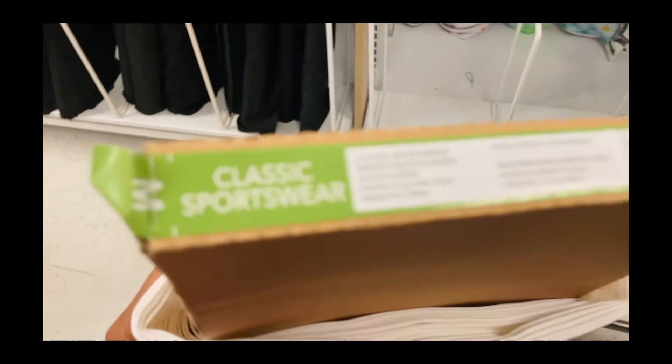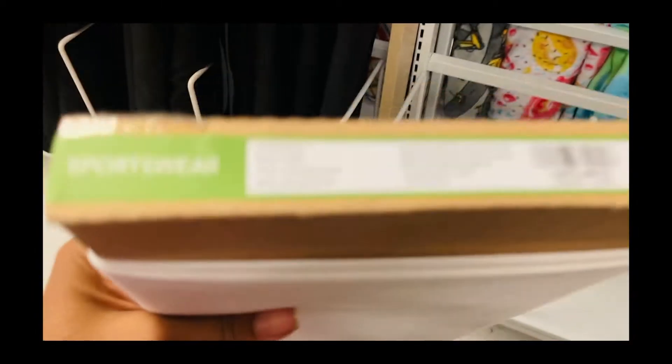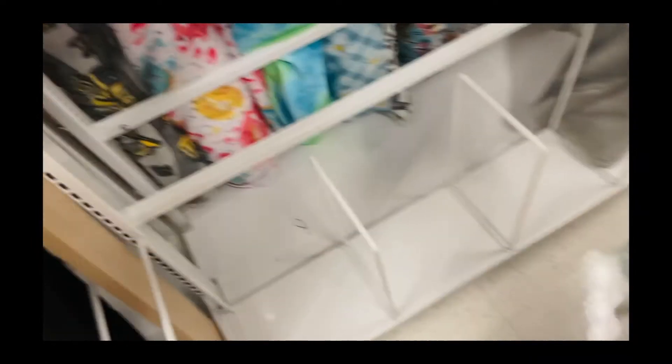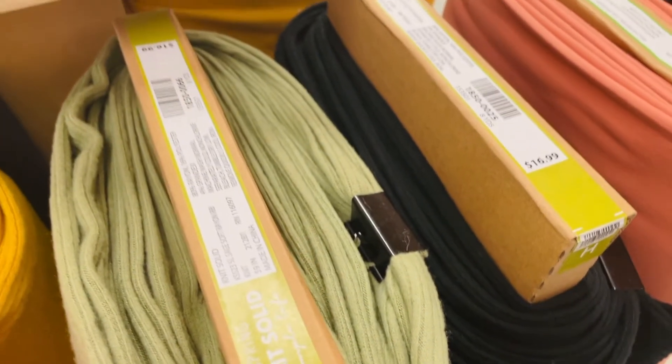Cotton and spandex — stretch goes that way, not too much the other way. This is denim, that's really soft. Let's get rolling. These would be so cute for some really comfy clothes, dresses and stuff. This is nice. How much is this? About $16.99.